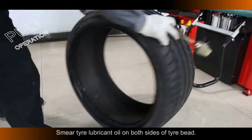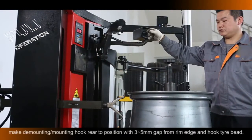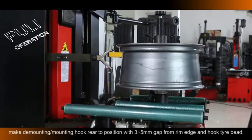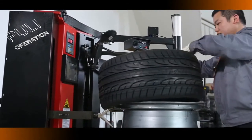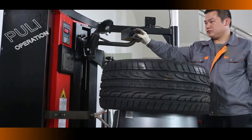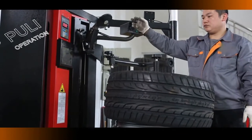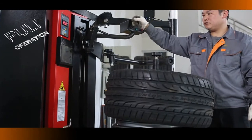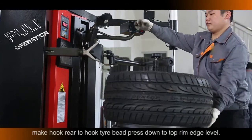Smear Tire Lubricant Oil on both sides of the Tire Bead. Pull the 4-Position Switch to make the Demounting Mounting Hook Rear position with a 3–5mm gap from the Rim edge and hook the Tire Bead. Rotate the Working Platform to mount the Tire Bottom Layer. Lift and rotate the Mounting Hook — make the Hook Rear hook the tire.